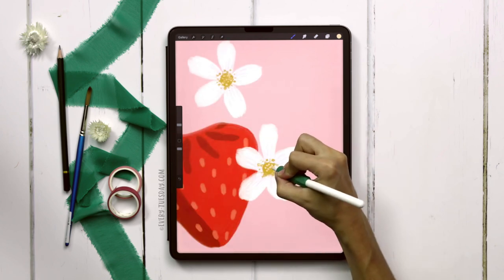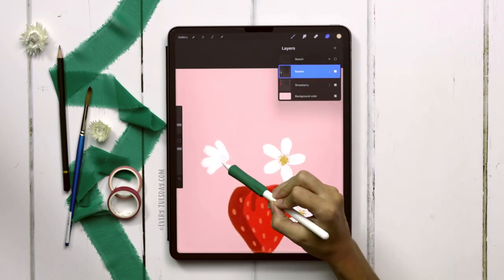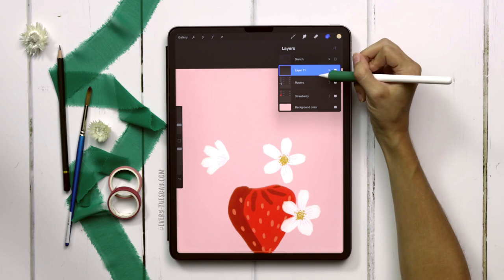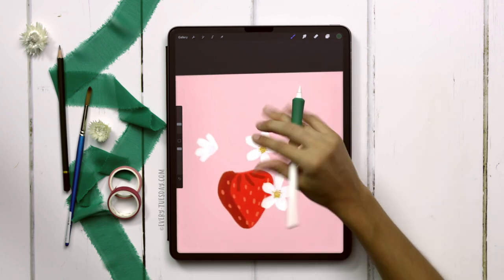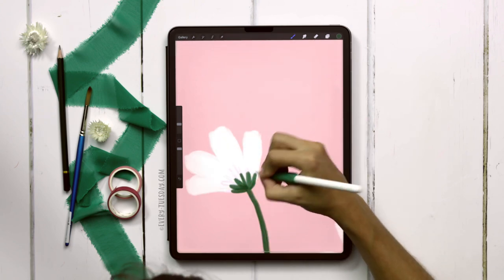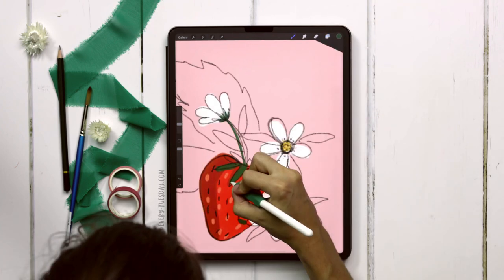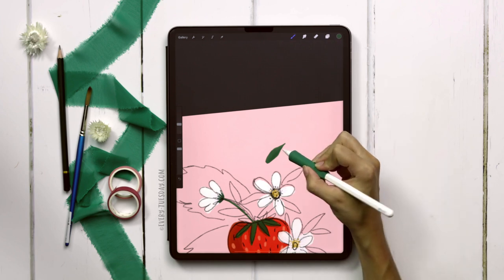Now we can begin our foliage. I'll group the flower layers together and label this one 'flowers.' The first thing I'll do is paint elements that go on top of the flowers. I'll create a brand new layer for the top foliage, grab the darkest green, and return to my streaky semi-transparent brush — drawing a stem down and creating that transition. I can also paint the top areas on my strawberry. For the foliage I'm going heavy pressure to light pressure to get that nice point at the end.